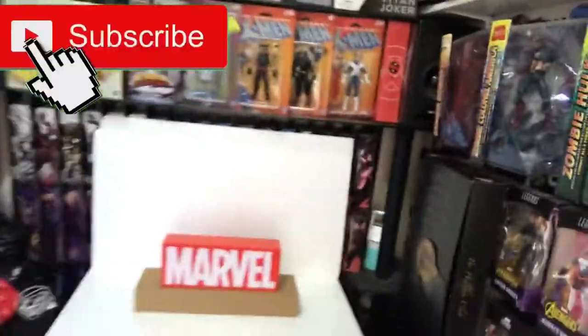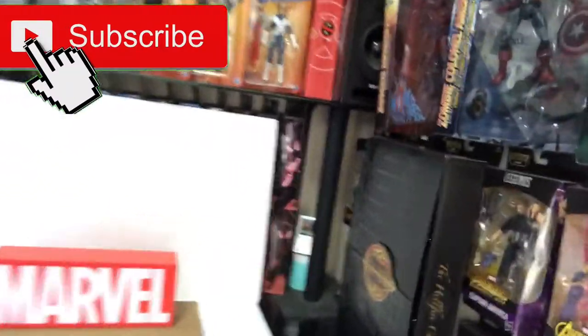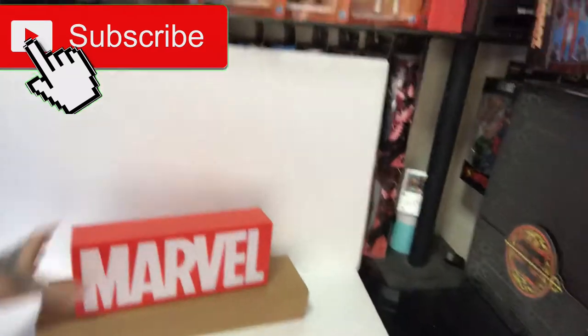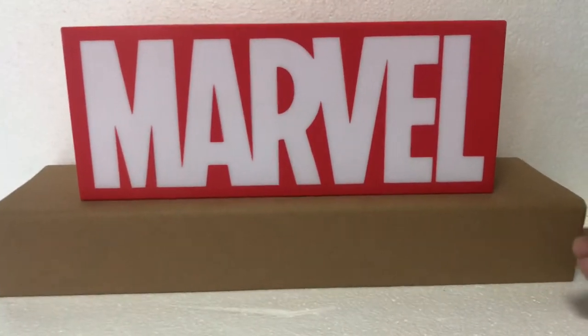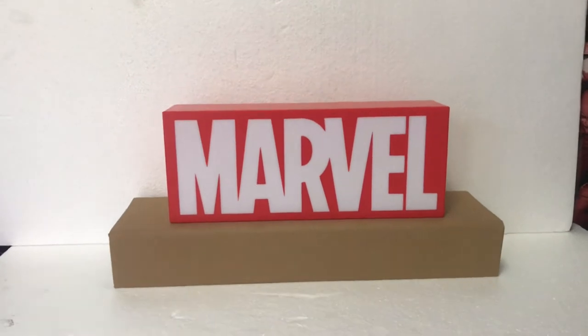What's going on guys, back again with another video. This time I've got this Marvel light that one of my friends got me for Christmas. I'm going to be painting it, see if I can upgrade it, make a little stand for it, and see how it looks. Should make it a little bit better — hide the wires underneath and get a couple of figures next to it. I'm going to go and spray it now.